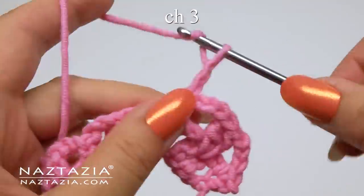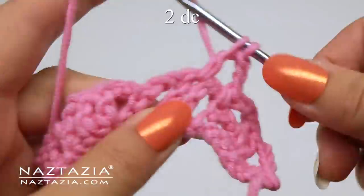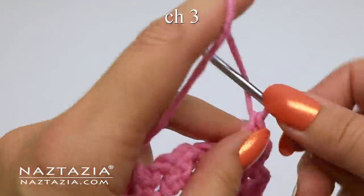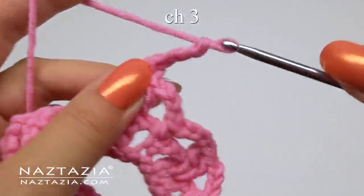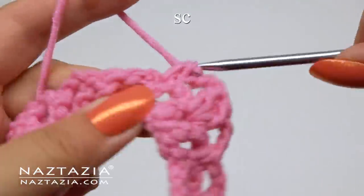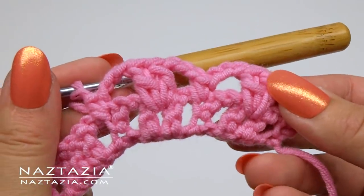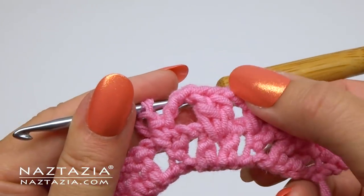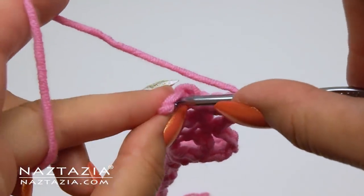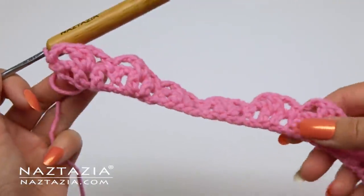And single crochet on top of the previous single crochet. Repeat: chain three, in between the two double crochet from the previous row make two double crochet stitches, then chain three, and single crochet on top of the previous single crochet. You can see the middle section of both petals starting to form. Continue with this pattern across the row, placing the last single crochet in the last single crochet. Here's what row two looks like.